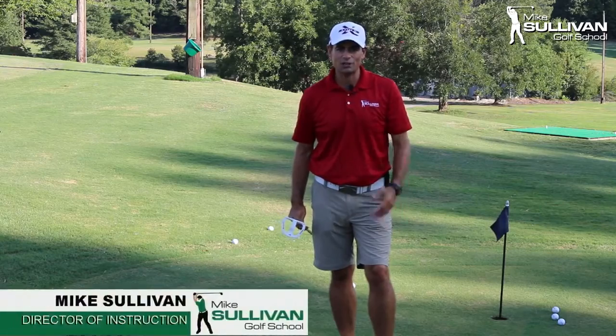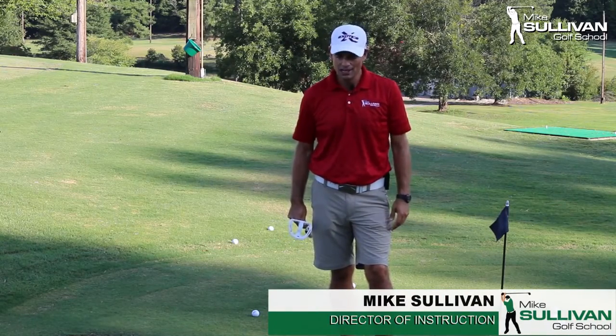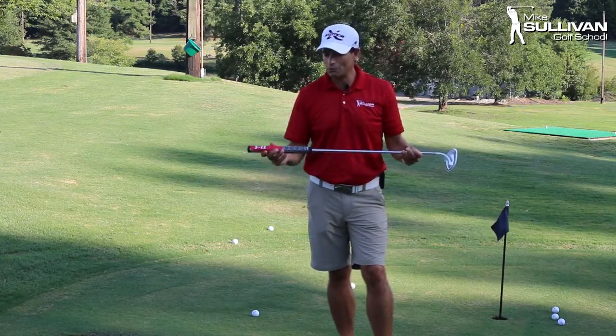I'm back now. I'm here in Raleigh and had a great trip at the PGA last week as well as at the Tour Edge facility. And I was so excited about the prospect of putting with a counterbalance putter that I wanted to get one myself.